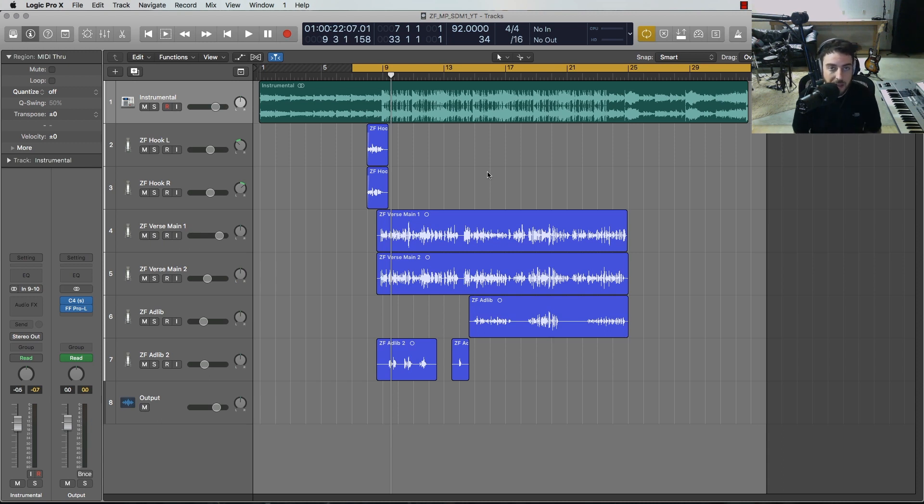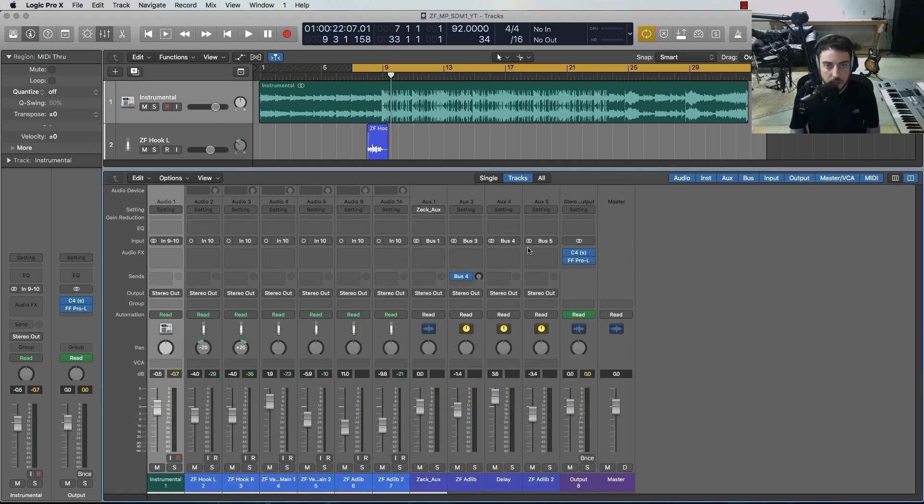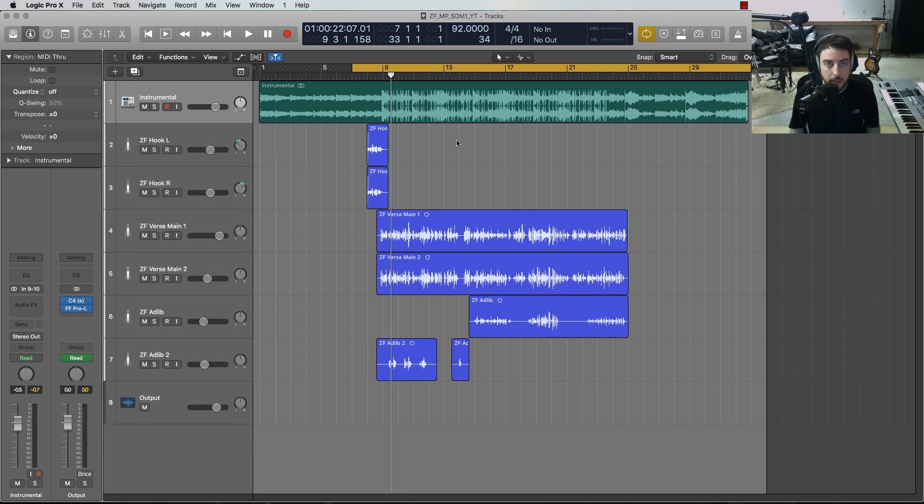Secondly, I want to talk about how to blend the instrumental and the vocal so they have that perfect in-the-pocket feel. The number one issue I hear from most artists and engineers mixing their own material is that the balance of the beat and the vocal is a constant struggle — one is way louder than the other, or they're just not blending and grooving together. I want to cover both of those things, but let me first play back what I have dry, with no effects. I've got a couple of buses set up that we'll use in a bit.